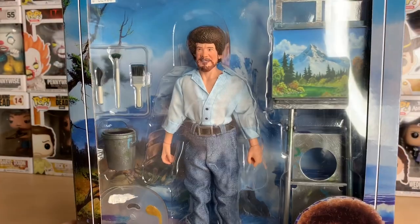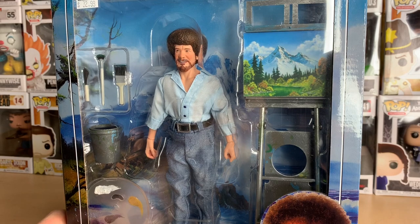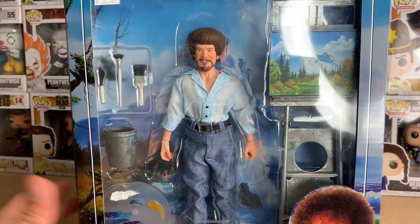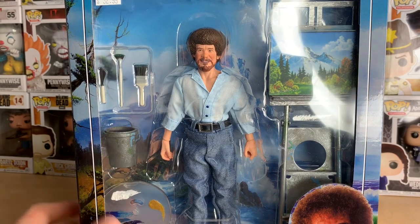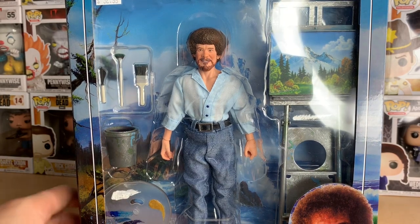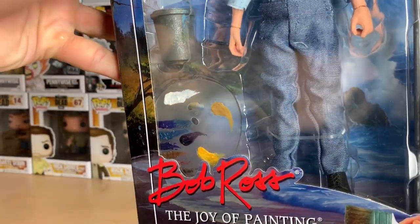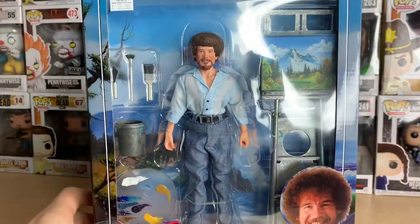If you want to watch an impersonation, I think I did one for the standard Funko Pop — I made a whole bunch of Bob Ross pops. The standard one that came out first, go back and look at my video for that. I did a whole impersonation for the whole video. It's probably not the best, but you know what, I tried anyway.